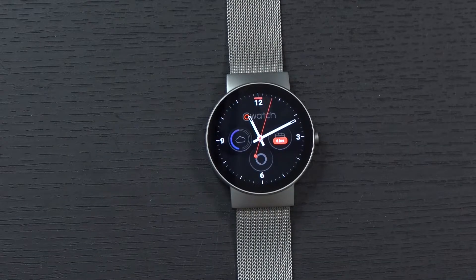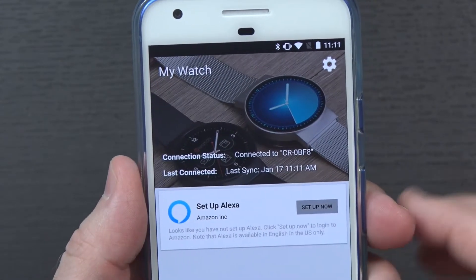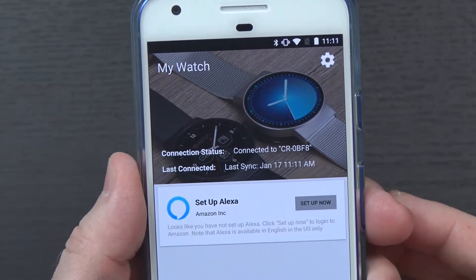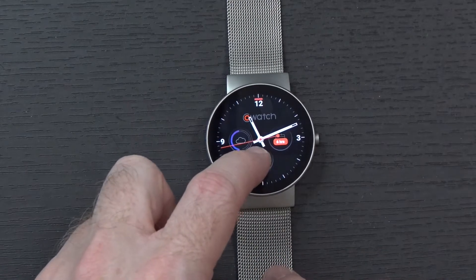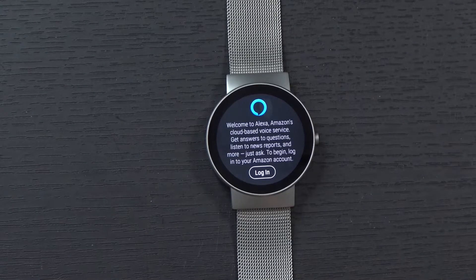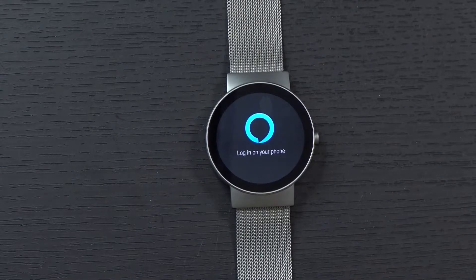Next up, you need to make sure your watch is connected to your phone. As you can see in the app right here, my connection status is connected. I also have the option here to set up Alexa by clicking 'Set Up Now.' The other way to do it is to tap on the container on the watch — if I tap on the one that looks like a little messaging icon, it says 'Welcome to Alexa.' Now I can just tap 'Log In.'